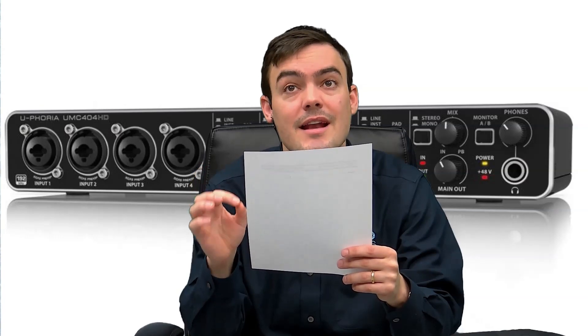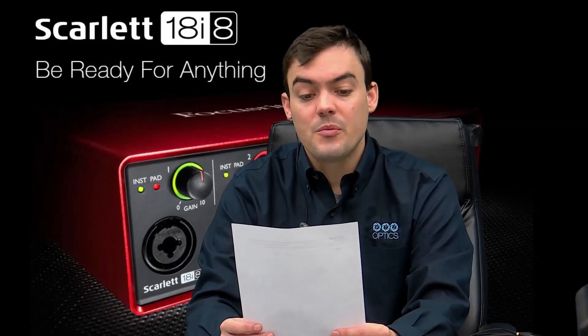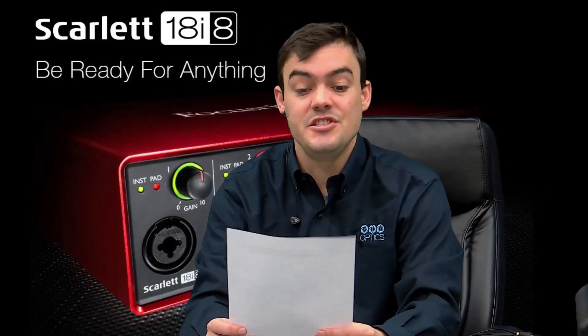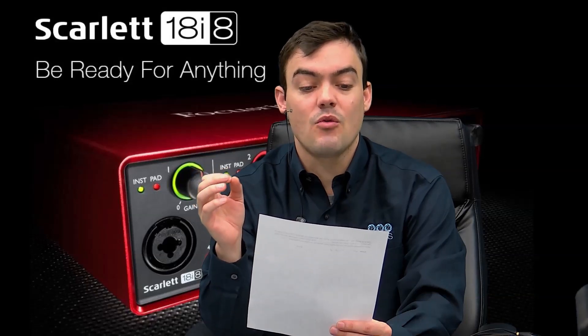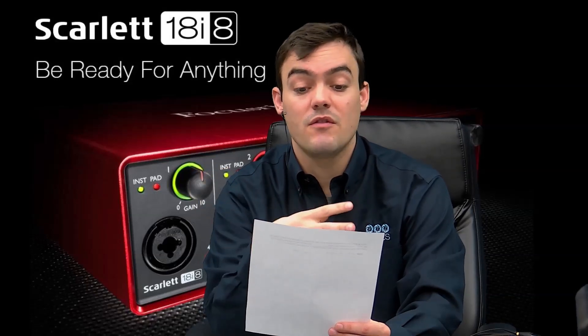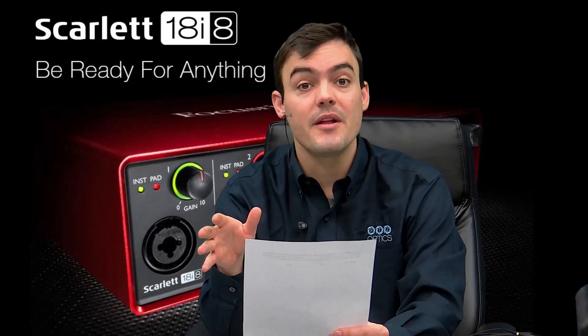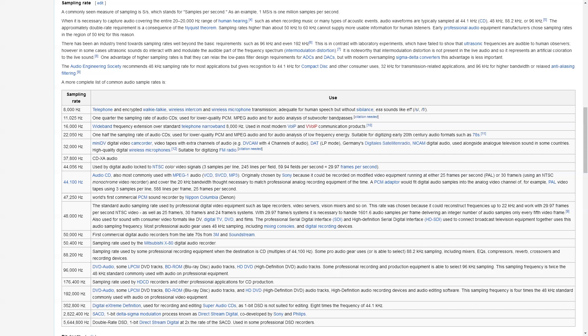Now the Focusrite test. This is an audio test. I am reading from a script. We are looking for the best USB audio mixer on the market. This is an audio test for the Scarlett 18i8 Generation 2 USB audio mixer. Hopefully you will find this to be a great USB audio mixer for your live show or whatever you're doing with it. This was recorded in 192 kilohertz.